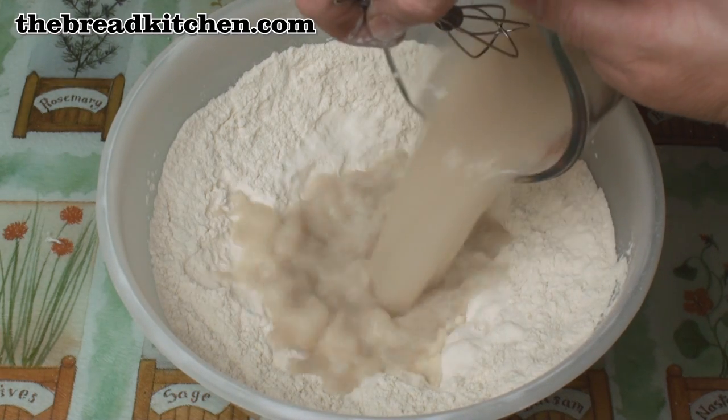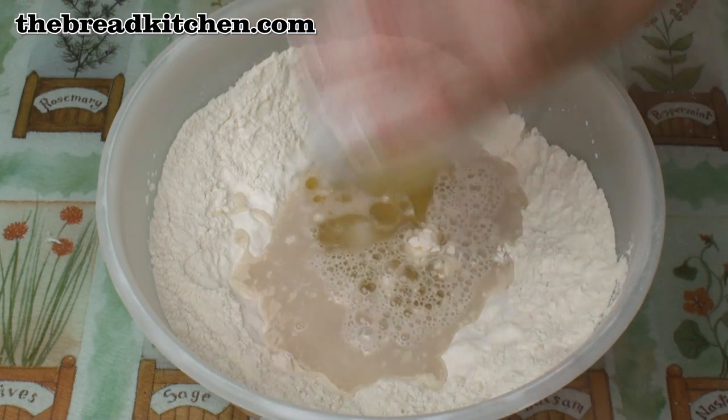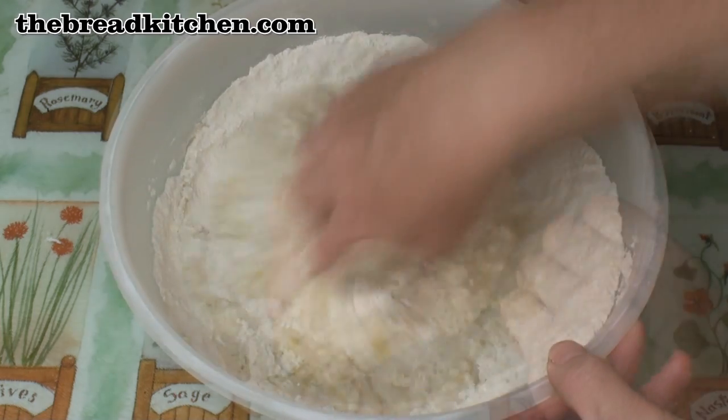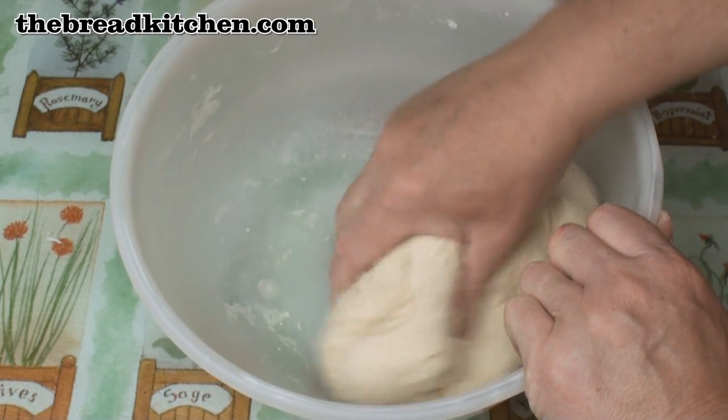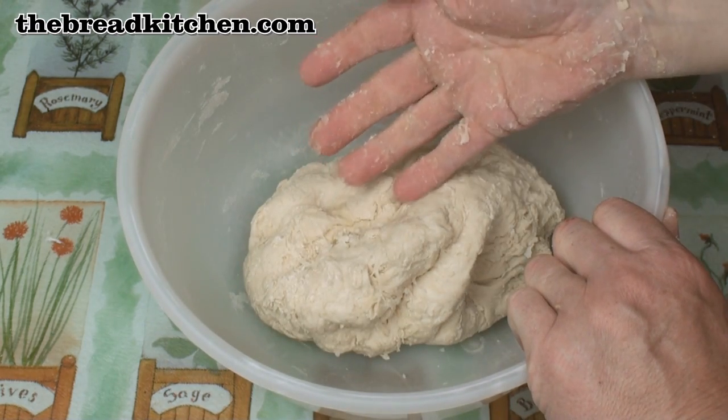Add in the yeast water mix and 2 tablespoons of olive oil. Then mix to a smooth dough. After a couple of minutes you should end up with this nice soft dough which isn't really sticky.